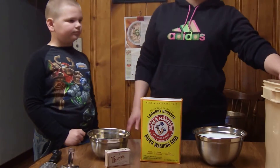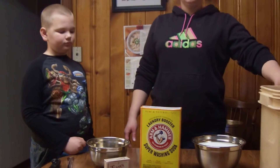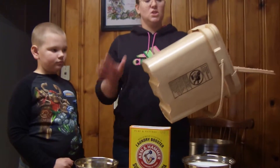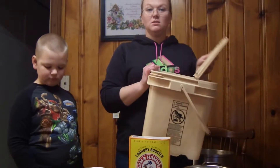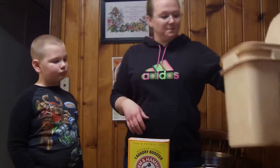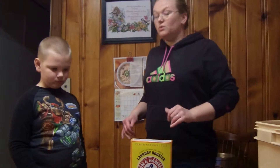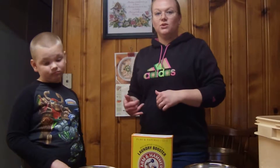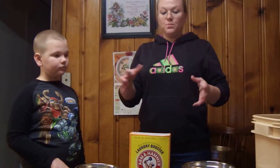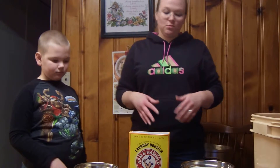I've got my container here — it's just an old container I had. The lid seals, to put my laundry soap in when it's done. You should really wear a protective mask when you're mixing everything together, so that you don't inhale the fumes.